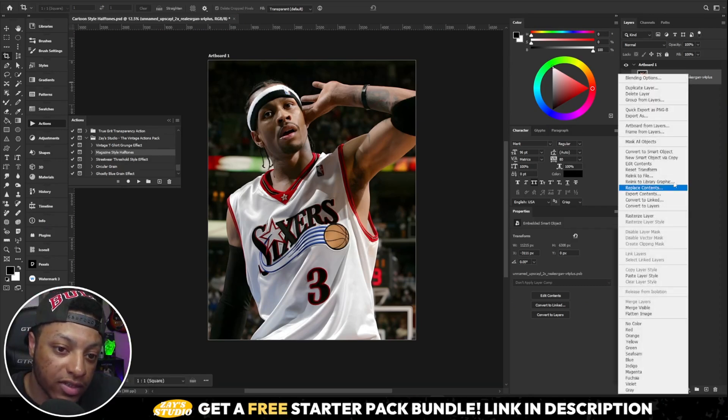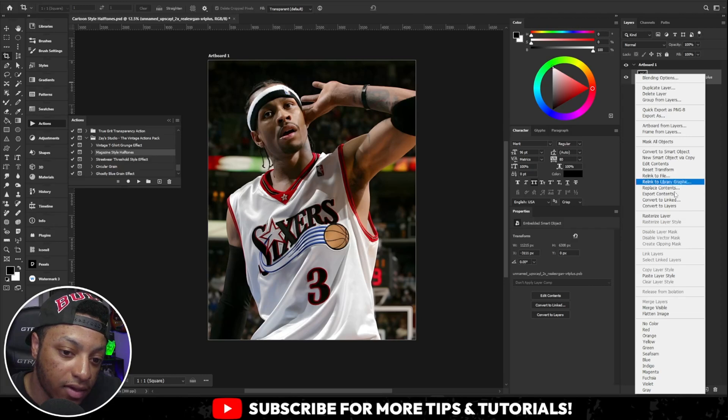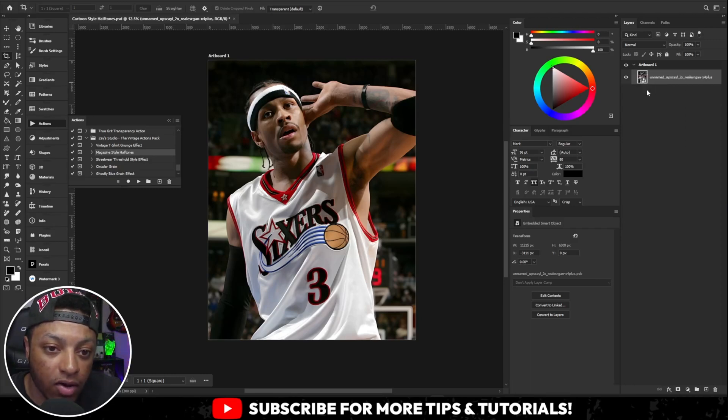The first thing you want to do is make sure that the layer you're doing this on is a smart object. Right-click and convert to smart object. Mine already is a smart object so I'm not gonna do that.